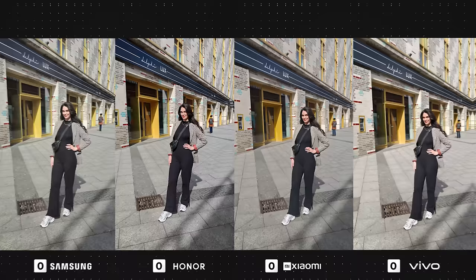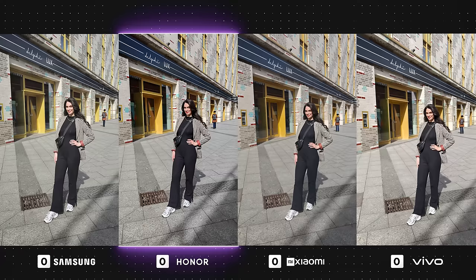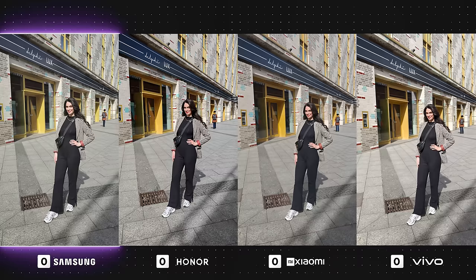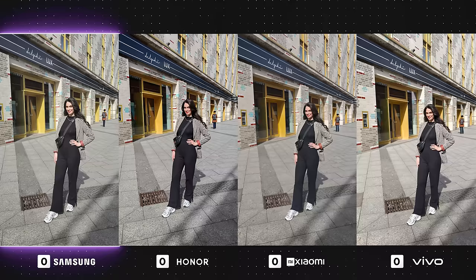In this first photo, Honor has done a really great job — from having the right amount of exposure and contrast to nice saturation, making the image poppy and eye-catching. Xiaomi and Vivo have also done well when it comes to exposure, but the contrast could be a little higher. The Galaxy looks somewhat washed out, and the colors aren't as vibrant as I'd like them to be, which is very unusual for Samsung. The contrast is also a tad too low.